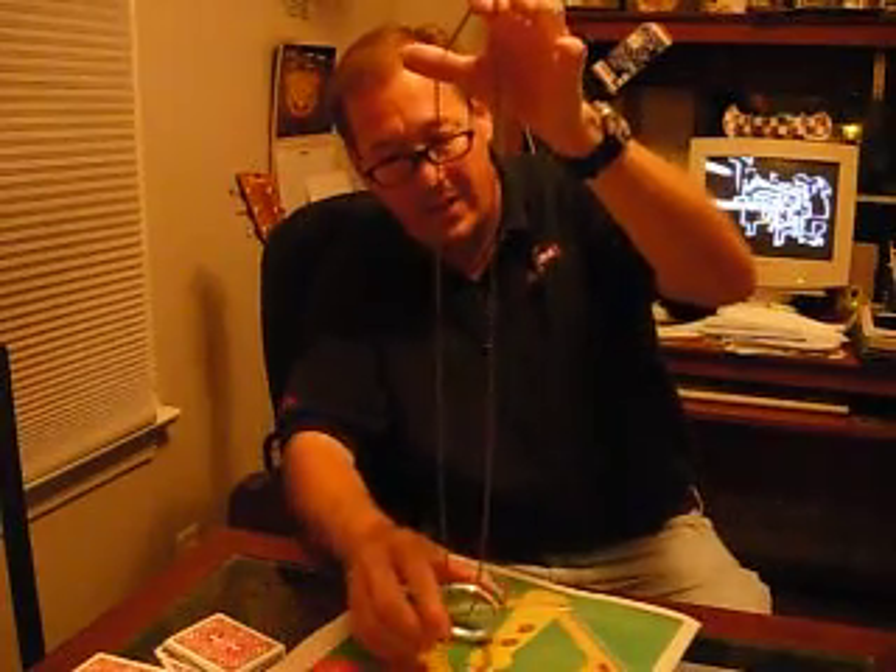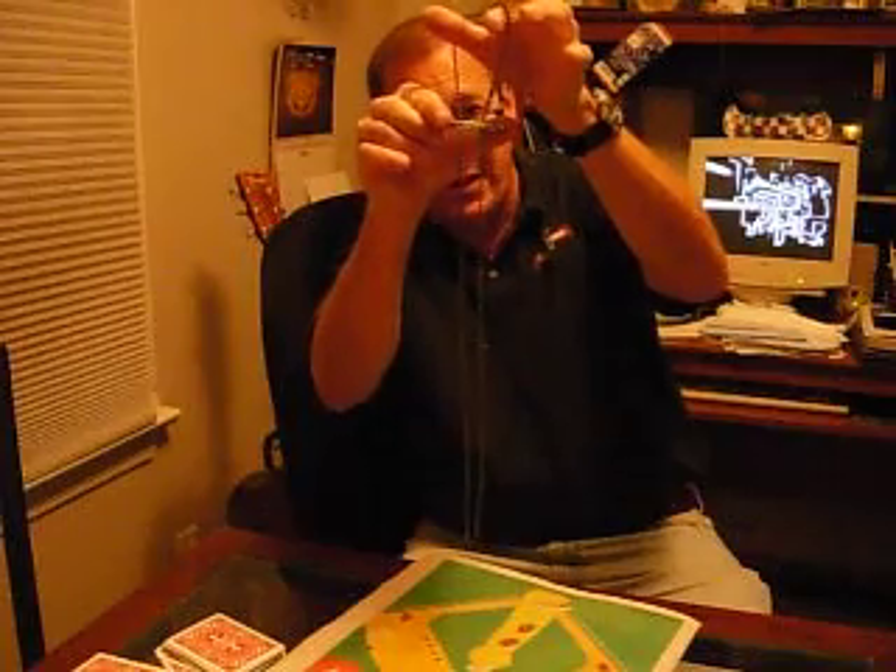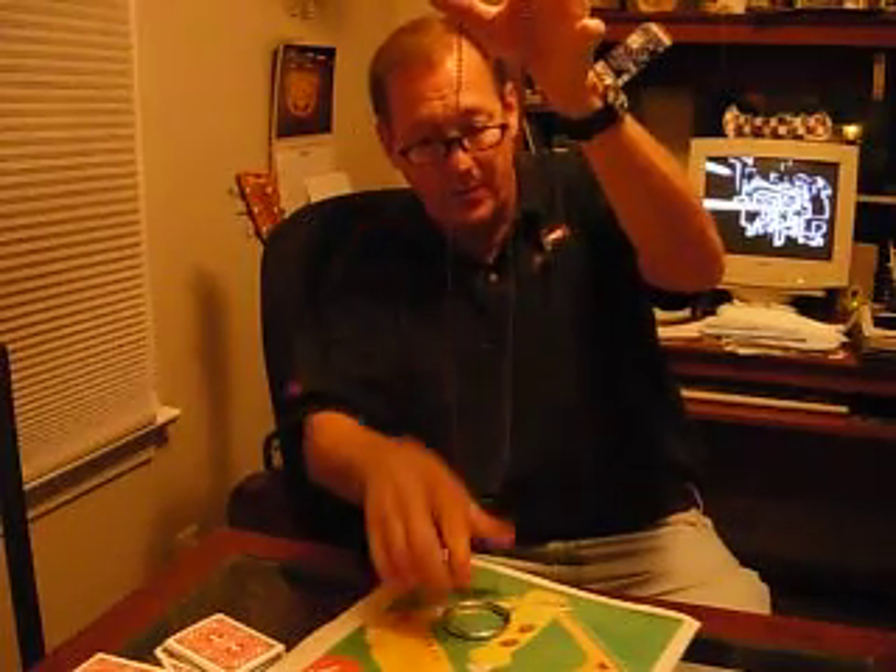Here's the other trick a lot of people ask me about — the ring and chain trick. This is a great trick. You ask somebody to drop this ring onto the chain, and here's what usually happens. That's what happens when they do it. Here's what happens when you do it.